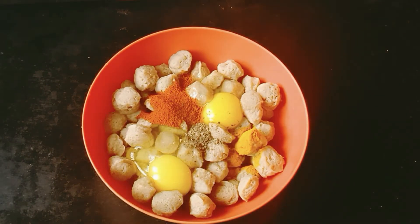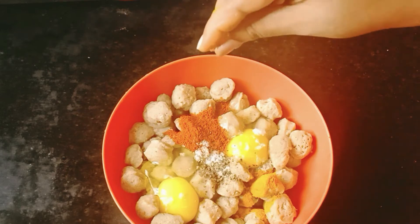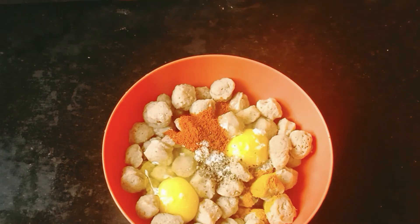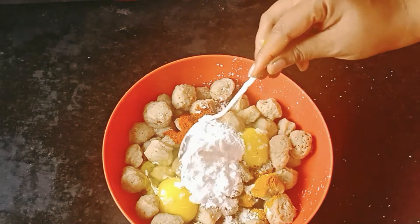Add some salt. Add 2 tsp of cornflour. Mix it.